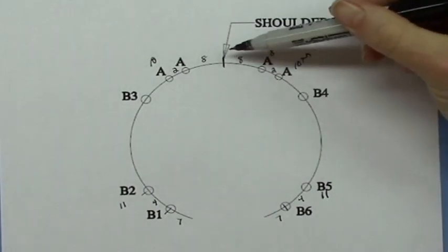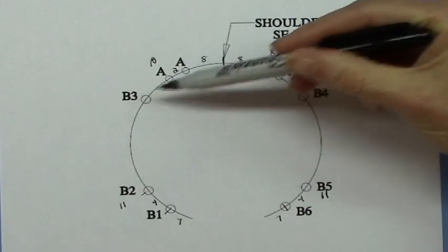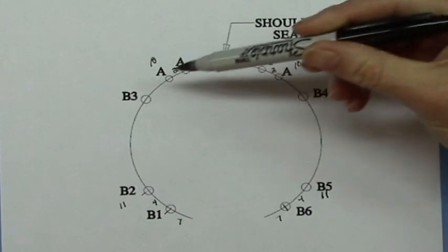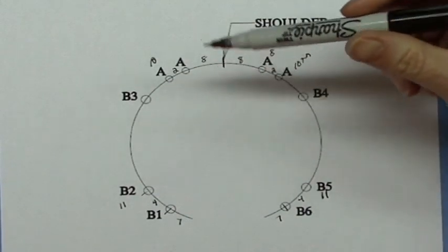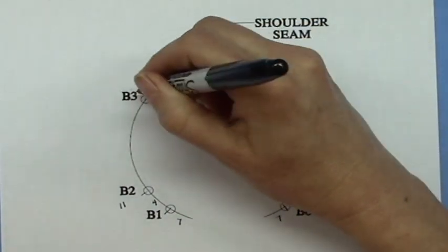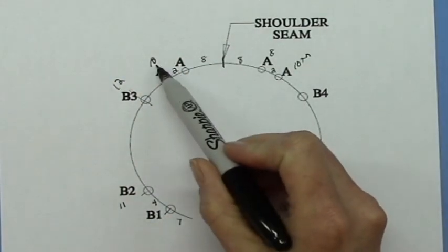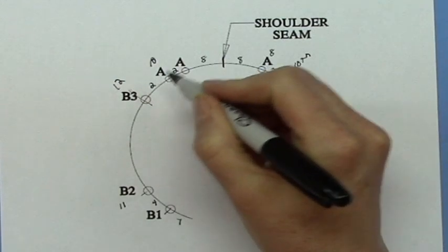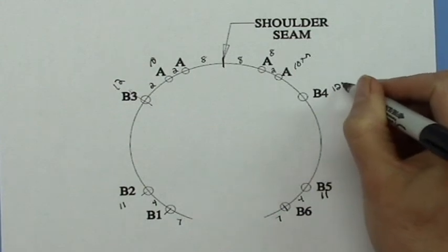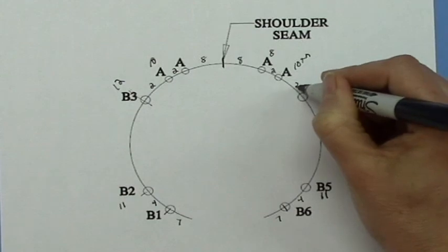Using your shoulder seam as the starting point, place your B3 and B4 stitch markers after the twelfth stitch on each side. Using the large size, count out to twelve, and when you hit the twelfth stitch, place the marker. Since the previous marker was at ten and this one is at twelve, there are two stitches in between for the large size. The same applies on the other side — the twelfth stitch, with two stitches in between.